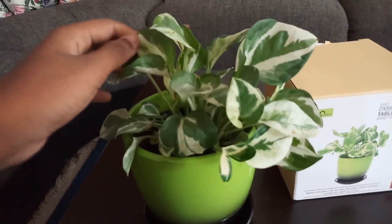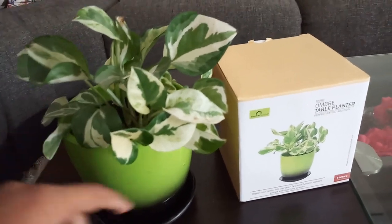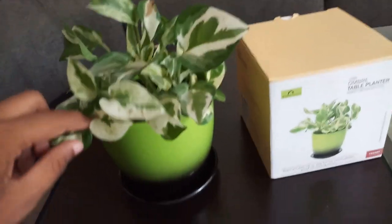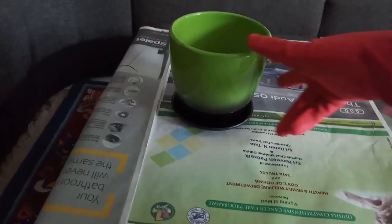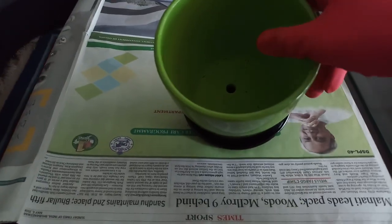If you do not want to plant directly in the pot, you can keep your plant in a small plastic pot and just slide it inside the decorative planter.